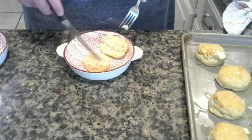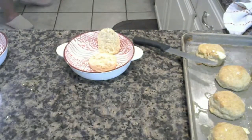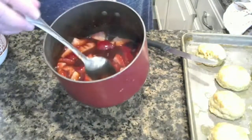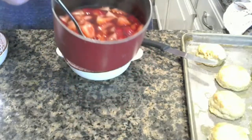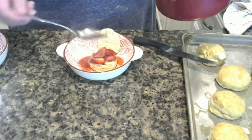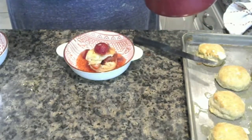Beautiful. Now I'm going to get the strawberries. See how it turned out? Ooh, nice, warm — it smells delicious. I'm going to take my strawberries. A little dark. Put that there. Oh my goodness, I almost forgot my whipped cream. And like that — perfect.